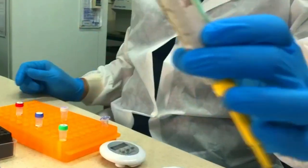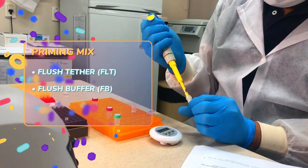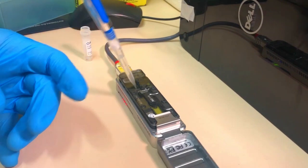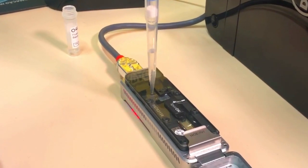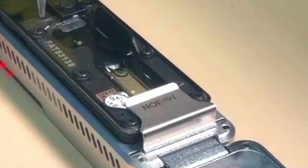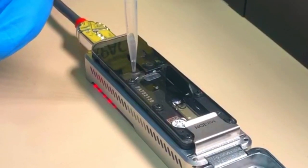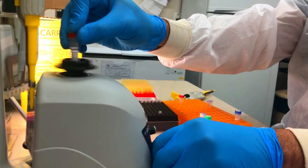The very last step is to prepare the MinION device to receive the library. To do that, you need to prime the flow cell and prepare the library mix. To prepare the flow cell priming mix, add 30 microliters of the flush tether (FLT) to 1.17 milliliters of flush buffer (FPB). Load 800 microliters of the priming mix into the flow cell via the priming port and incubate for 5 minutes. Then load 200 microliters of the priming mix into the flow cell via the priming port, this time with the spot-on port open.